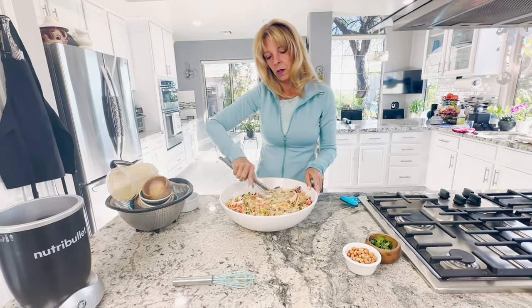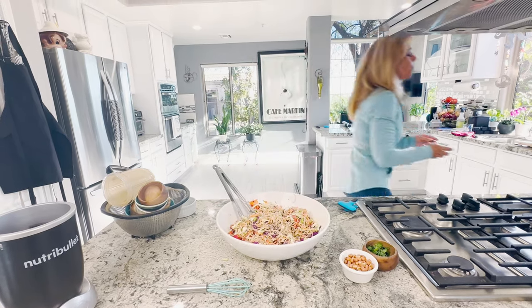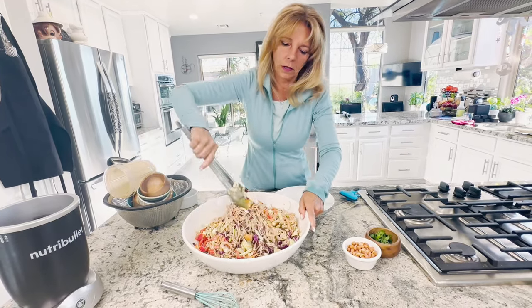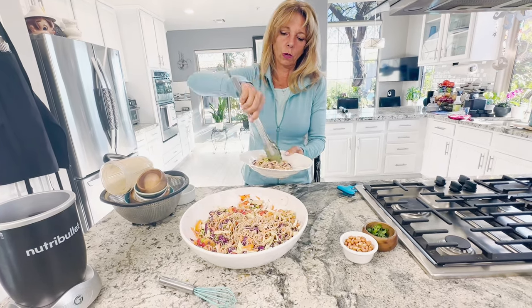When you go to serve it — this is just my mixing bowl — you're going to put it into a serving bowl.